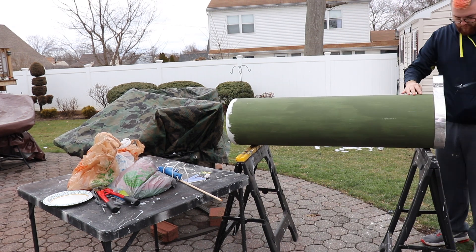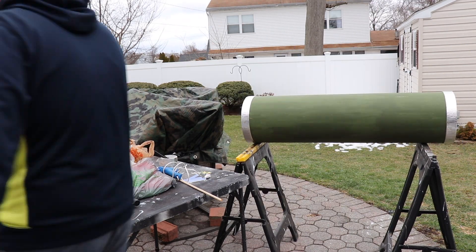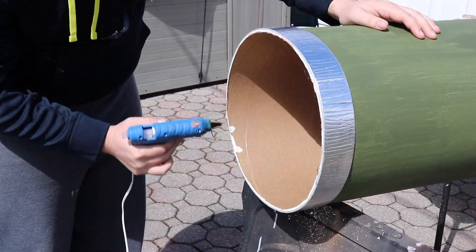That metallic trim is sticky on one side, so you just peel off the backing, stretch it around like tape, and cut it pretty easily — it gives a nice effect. I didn't want it peeling up so I just hot glued the top and bottom to keep it in place.